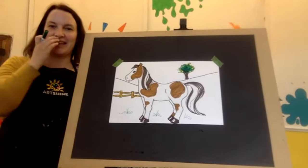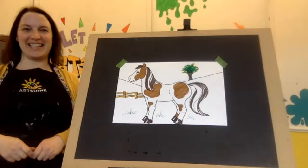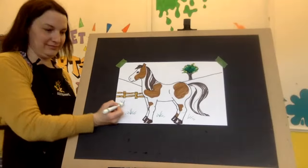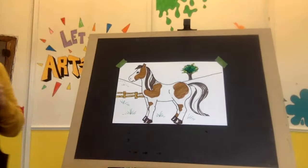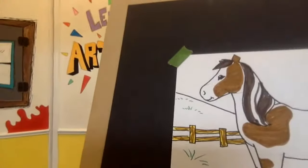Thanks for joining us today. You can finish your pony and I'll zoom in on those textures and now we're done. As we go back in space you're going to want to make those lines a little bit tinier. And of course you can put clouds.